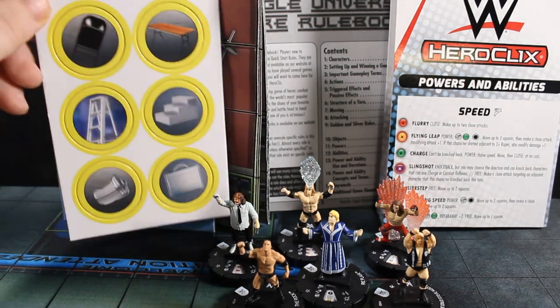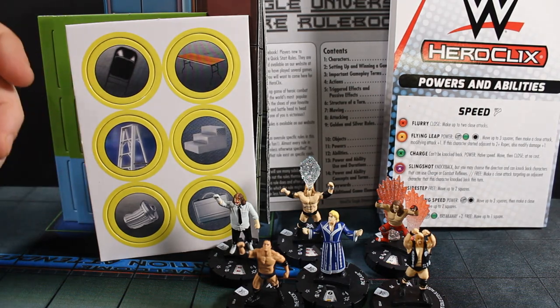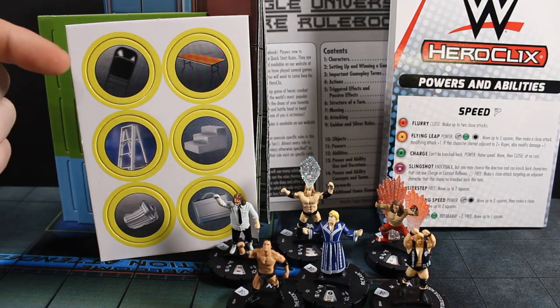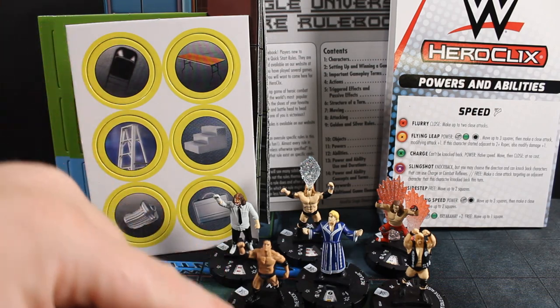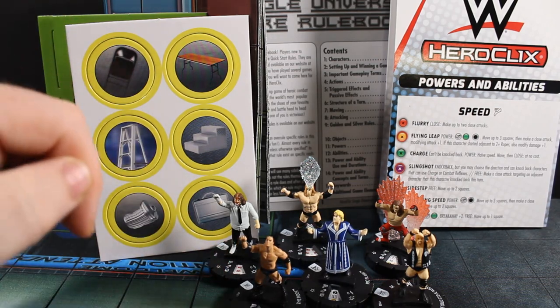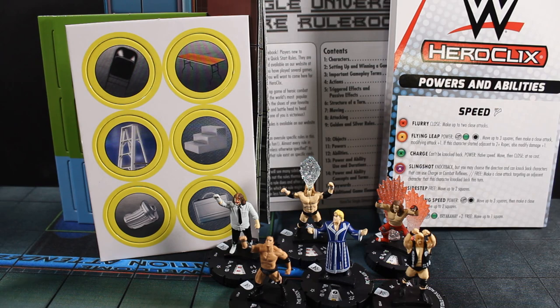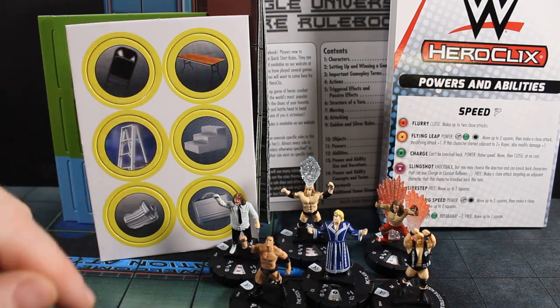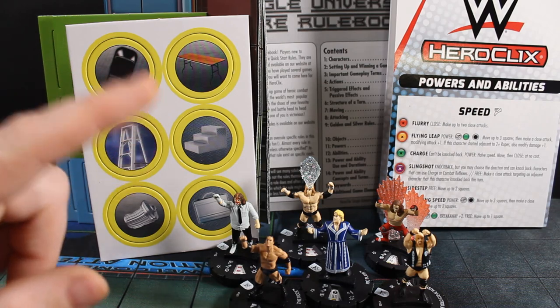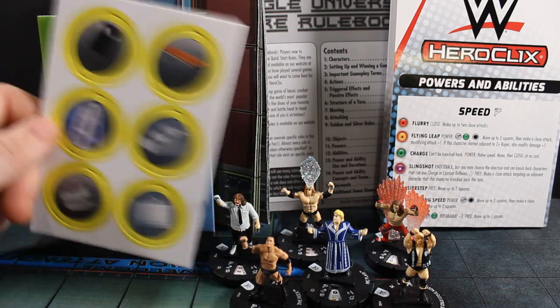You do get six light objects. Normally when you buy a starter set it's got three heavy and three light. However, any character in HeroClix can pick up a light object, so that's probably why. These are standard ones you're going to see around any wrestling ring: you've got your chair, your table, your ladder, your steps, your trash can, and your briefcase.